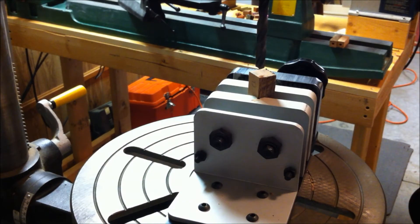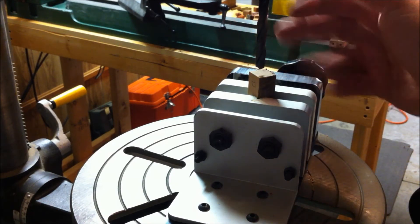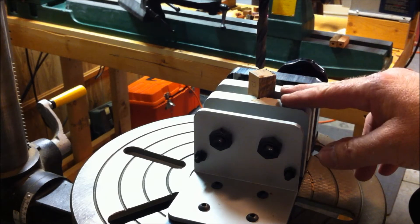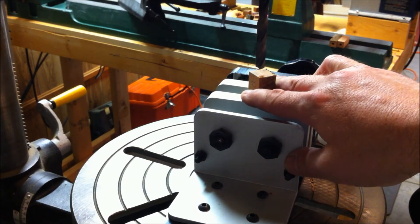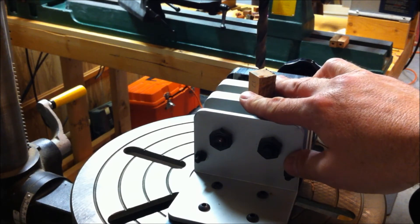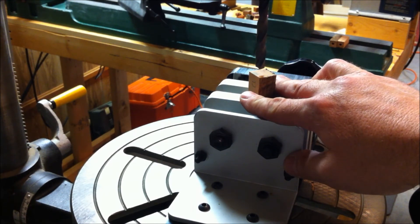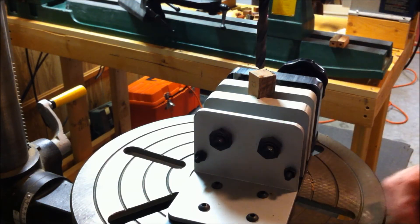I've got everything set up to drill Don's blank out. We're going to eyeball this one as well, but we've got to be extremely careful because this is a 10mm drill bit — it's quite a bit larger than the 7mm — and we're only dealing with a blank that is maybe three-quarters of an inch wide. So we're going to have to be real careful and make sure that we enter as close to center as possible, and that the bit doesn't wander left or right, so that we get a nice straight cut all the way through.